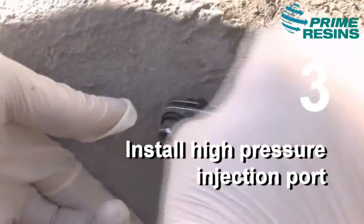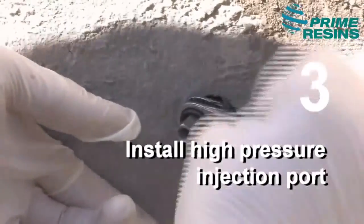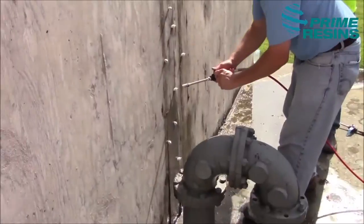Step three is to install a high-pressure injection port, such as our 3⅛-inch bang-in port, or our ½-inch or 5⅛-inch mechanical packer.